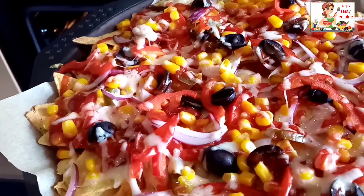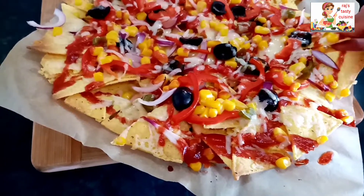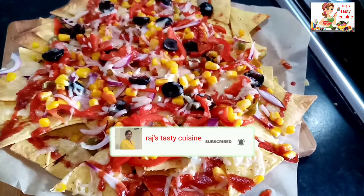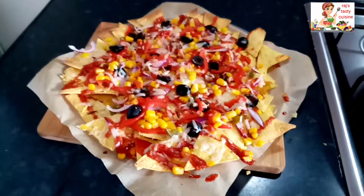Try it and comment. If you liked the recipe, please like and share. Don't forget to subscribe to our channel. See you in the next video. Thank you so much. Bye.